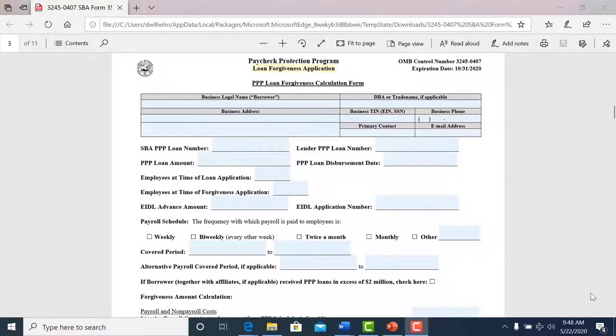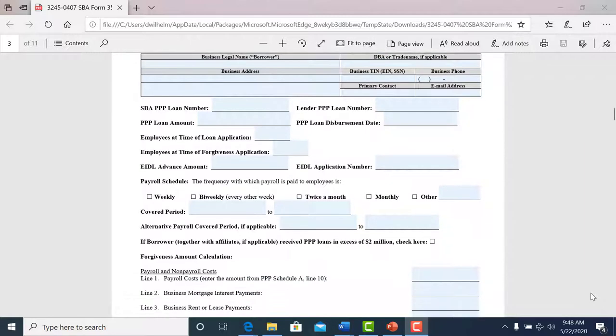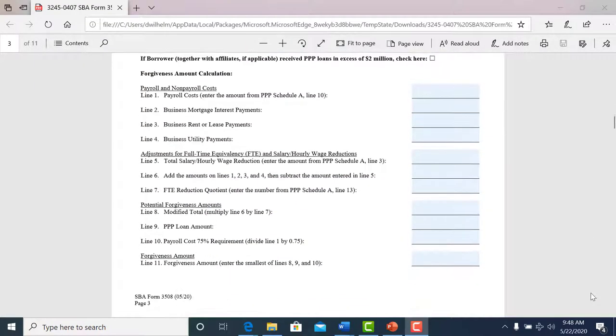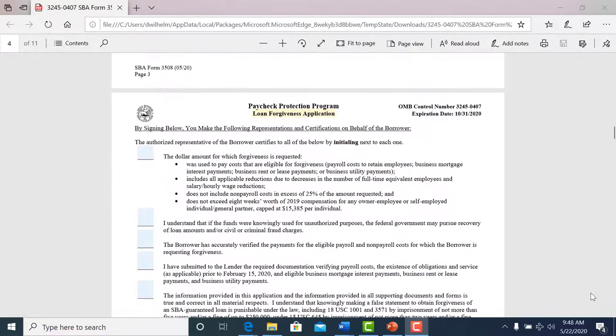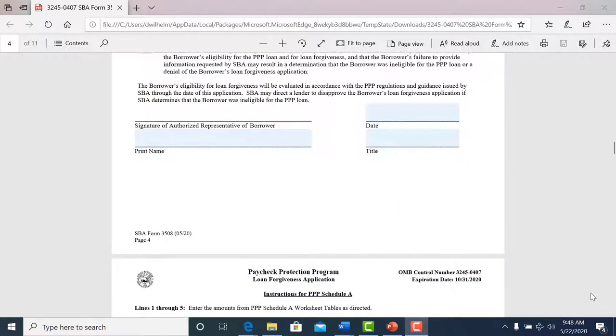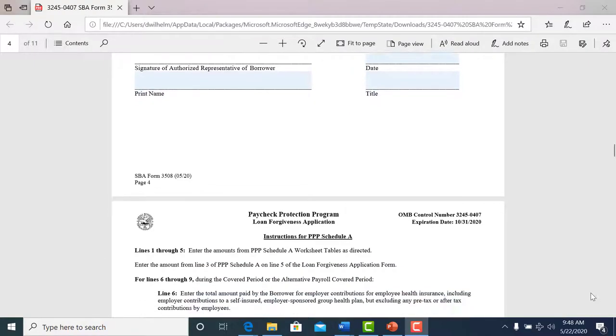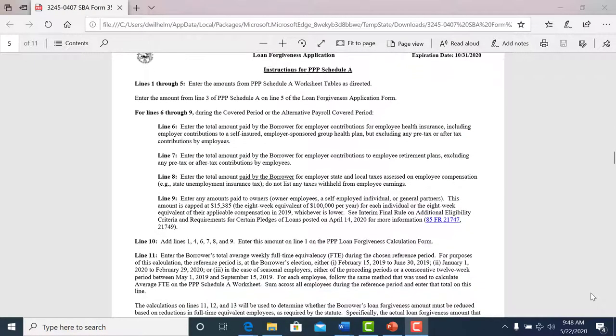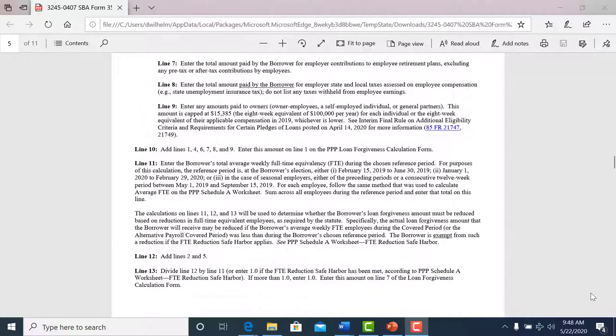This next page is the actual loan forgiveness application. It's a very simple step-by-step — you just fill everything out. This is a fillable form. It's two pages, and at the end of the second page there's a signature that we're going to need. You have to sign and date it, so make that part of your application process. Make sure that's signed and dated for us.